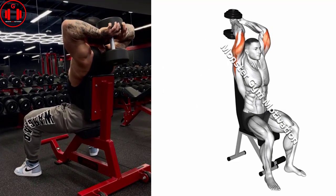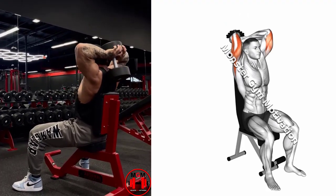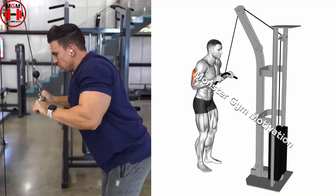Press the dumbbell into position overhead. Maintain an overlapping grip and slowly lower the dumbbell behind your head by unlocking your elbows, until your forearms reach parallel or just below.